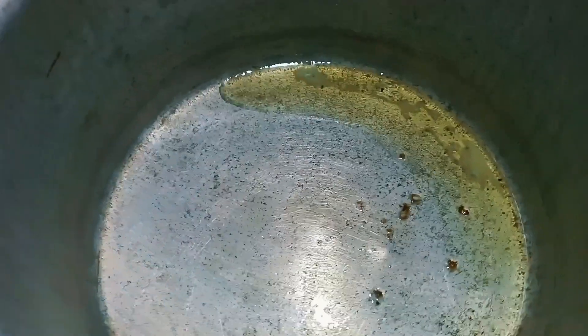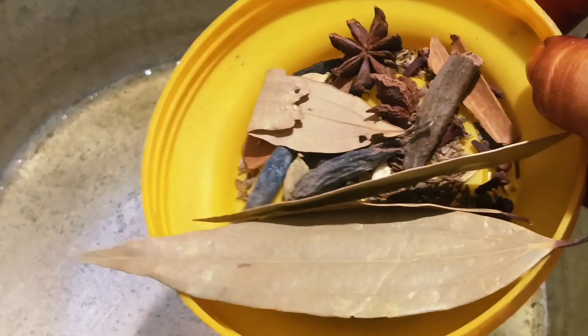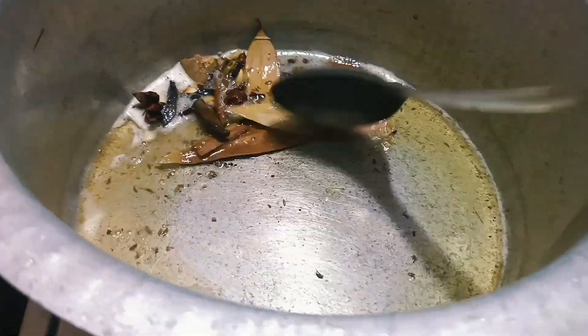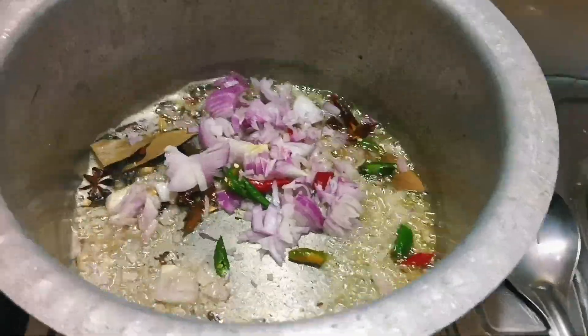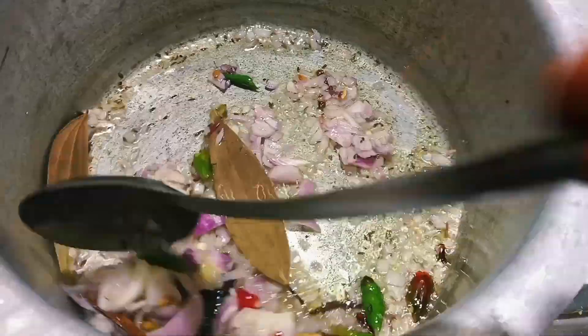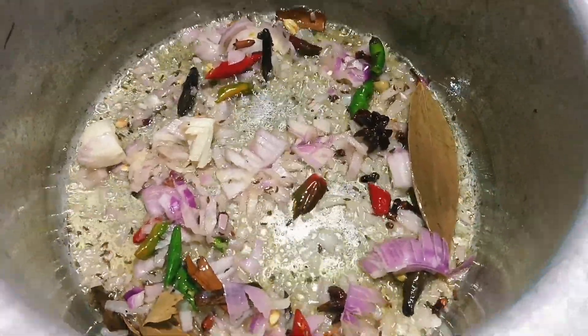Put 1 spoon of oil and 1 spoon of ghee in the pan. With a knife, add 1 onion and 1 spoon of bread, fry it until it is fried.